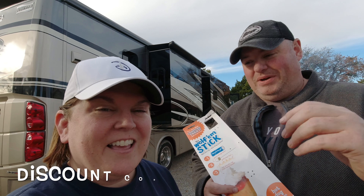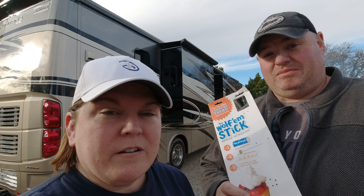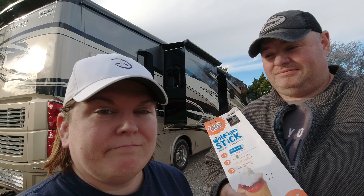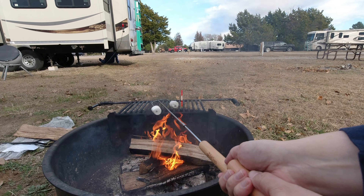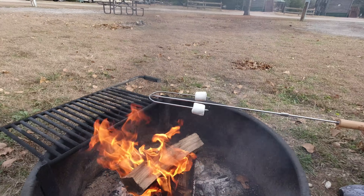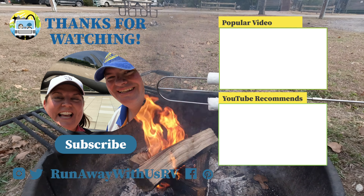Use code Runaway10 to get 10% off. We'll show you at the bottom of the screen which code name to use. We really enjoyed this product and would definitely recommend it. It's getting close to Christmas, so I think it would make a fantastic stocking stuffer for your camping family and friends and RV friends. Thanks to the whole gang at Wolfum Sticks — we really appreciate it and we're glad to bring this video to you because we tried it and it was great. They also have lots of recipes on their website, and when you register the product, you'll get a recipe book of different things to make with your Wolfum Stick.